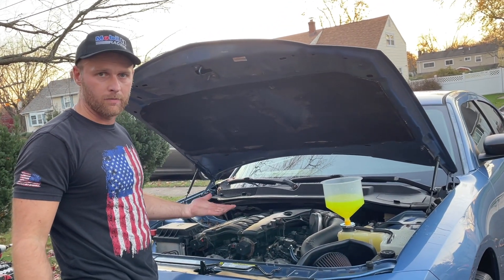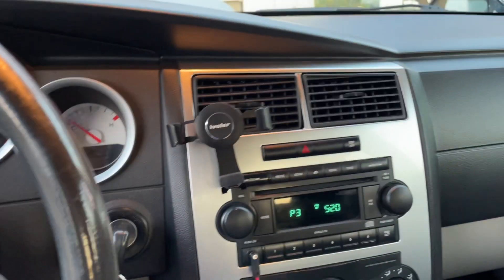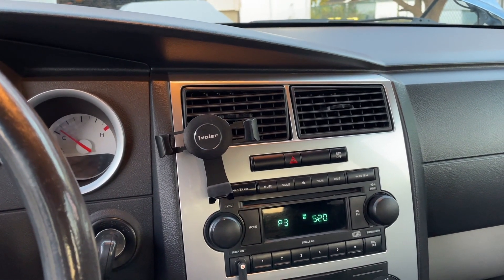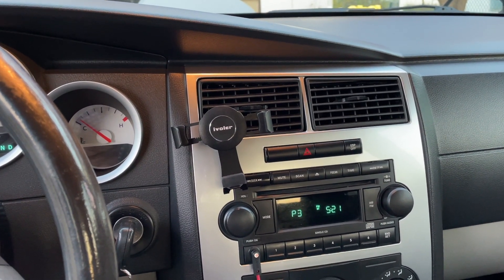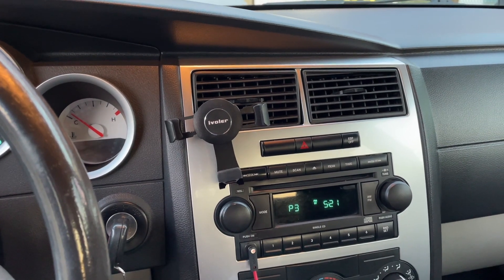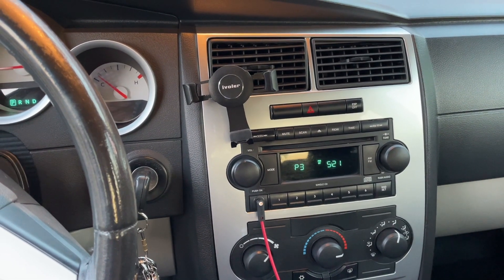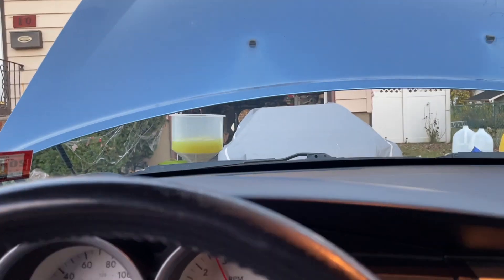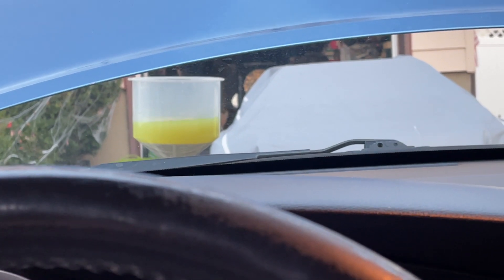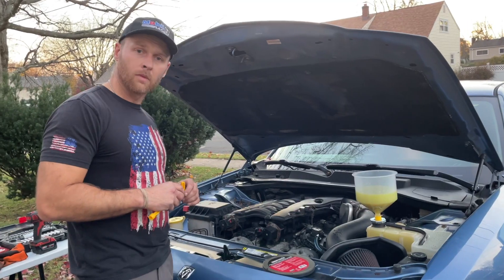We're doing this for about 10 minutes. Once the fans kick in and the thermostat opens — which I think just happened — we're going to wait for the bubbles to stop. I can see my temperature slowly climbing. A good sign is I do have hot air blowing — when I was originally fixing this issue with the car there was no hot air, so that's one telltale sign there are issues with your cooling system. You can also rev up the car to raise the RPMs; that might help get some bubbles out and heat up the car faster.